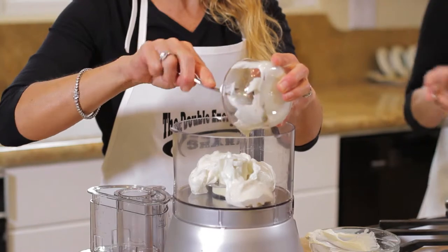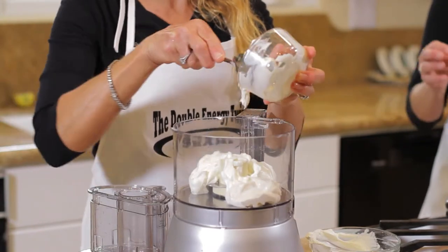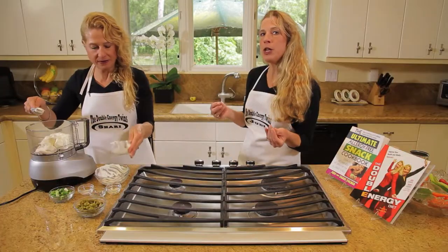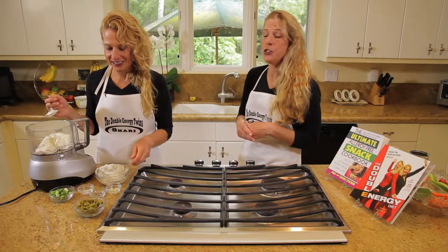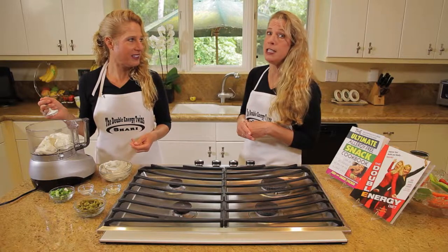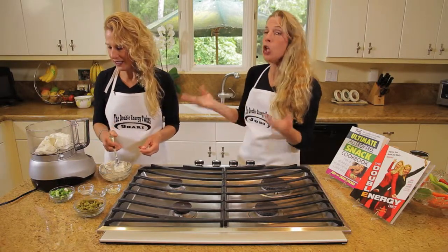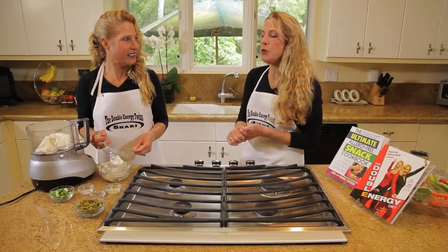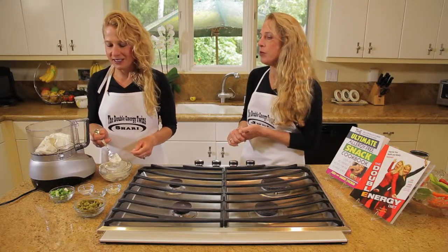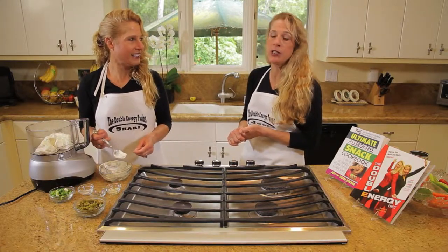Then we're going to use a quarter of a cup of Veginase. Veginase is a sort of refrigerated mayonnaise but it's vegan and it's delicious. It's made by Follow Your Heart and you get it at the health food store. They come in different flavors too — low fat Veginase and allergen free Veginase. We think Veginase is a terrific spread and we love using it in our vegan cooking.